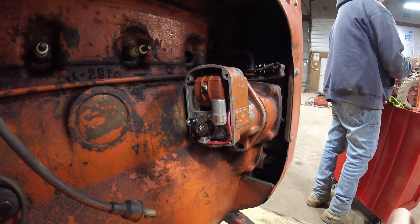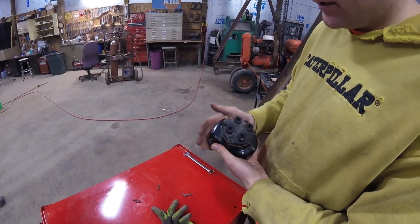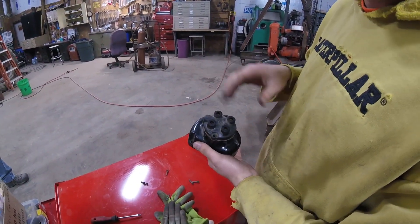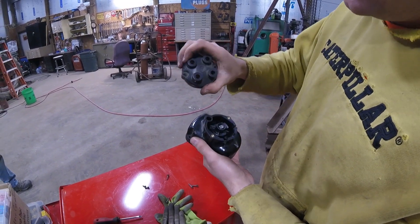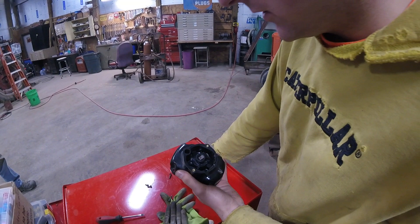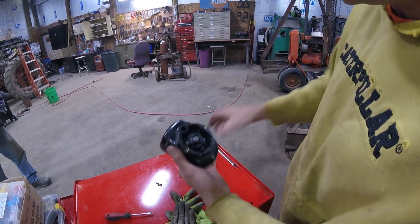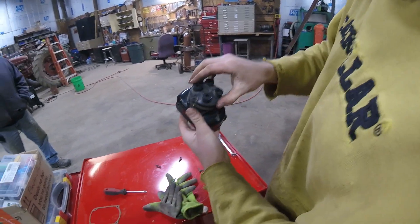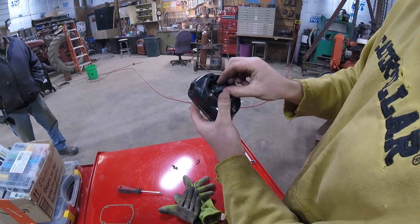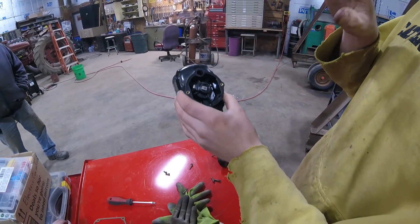We're going to go ahead now and time the cap to the 10:30 position, right before number one cylinder fires. So I've got the cap from the Magneto and we're going to demonstrate getting it to number one. This is all disconnected right now, and if you look on the face of this, here's number one. So you want to turn the rotor right before you hit number one — the 10:30 position. Number one is right about in here. You could also put a line here if you want. You want your rotor to be right before you hit. So just like that — this is set. We're going to put this on the tractor now.